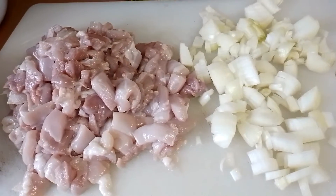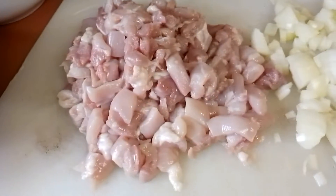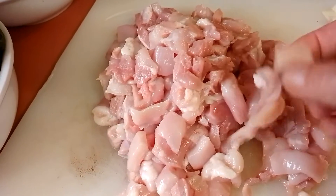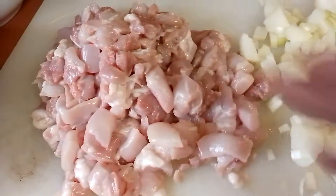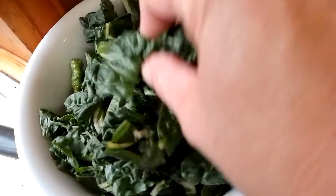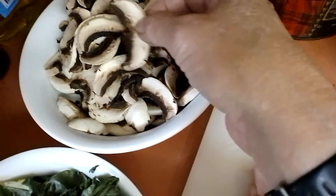G'day folks, this is how I make my chicken lasagna. I've got my chicken cut up into small chunks already, so I didn't have to do it live — it would take forever. I've got my sliced onions here as well, my spinach diced up into little pieces, and sliced mushrooms.